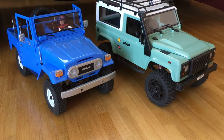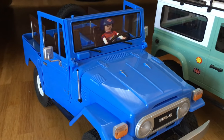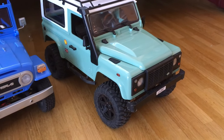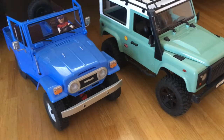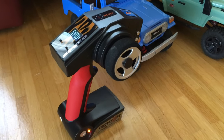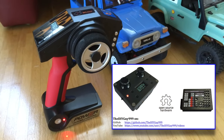Hi guys! Recently Junior and I had some indoor fun with the WPLC 34KM and with the MN model D90. Driving two vehicles at the same time is now possible thanks to this new micro RC based transmitter. The build video for this transmitter will follow soon.